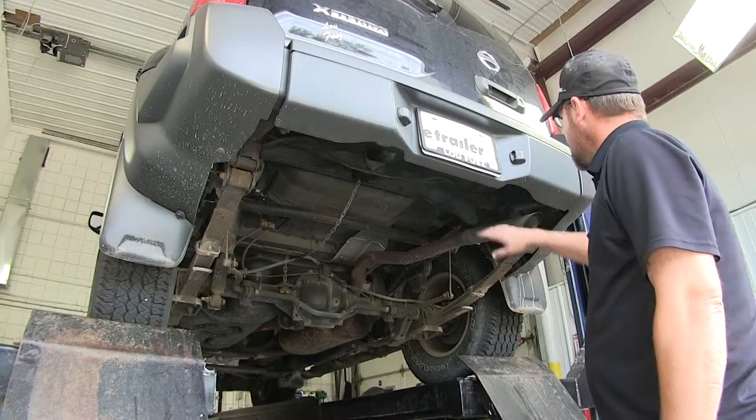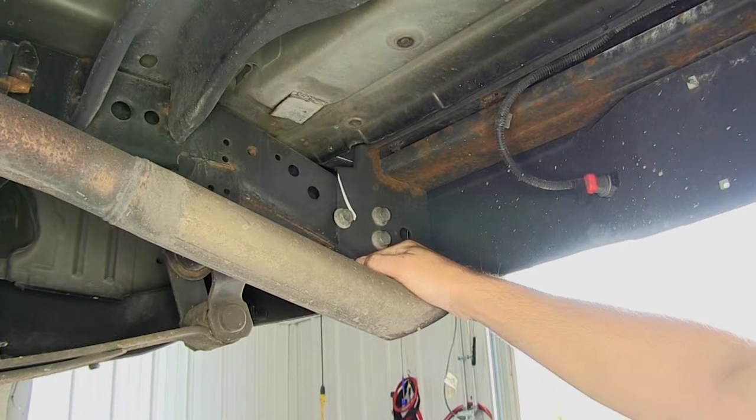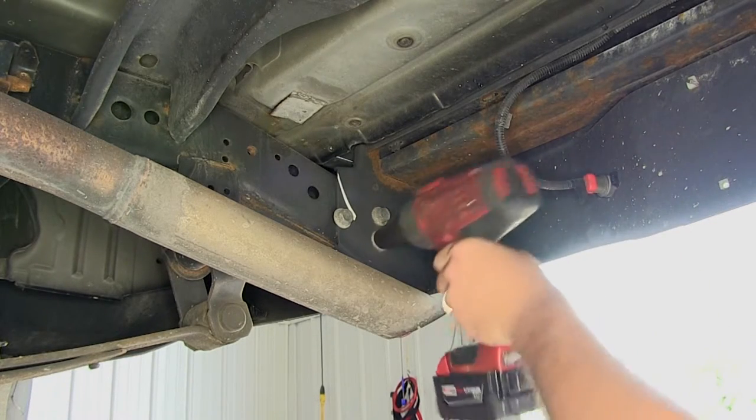Here where the frame and the bumper meet at the back of the vehicle, we need to remove two of the manufacturer's bumper to frame bolts. Keep in mind we will not remove the top fastener as it will continue to hold the bumper to the frame. Each process we do here on one side will get repeated identically on the opposite side.